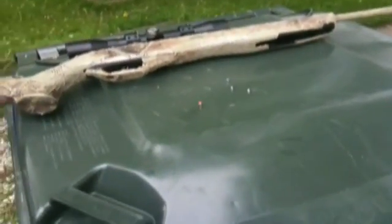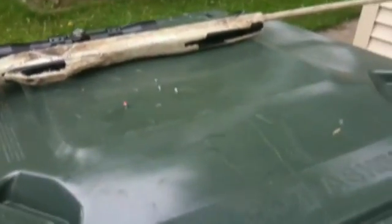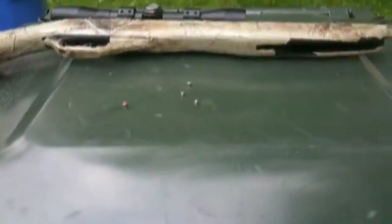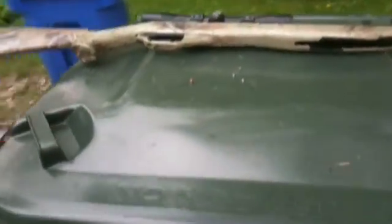Hello YouTube, it's More Than Luck, and we're here today to shoot a couple different types of air rifle rounds into some ballistics gel we made. Now I'm going to have my friend Sam talk about the different types of ammunition we've got here.